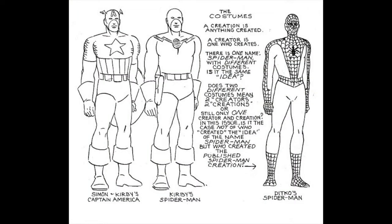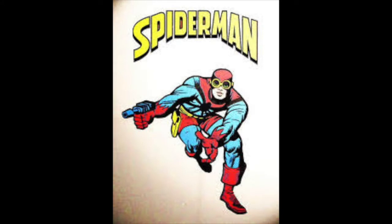We all know the story. Stan penciled the workings for Spider-Man in the early 60s and took it to Jack Kirby in order to draw the initial designs. However, upon receiving these designs from Jack, Stan was very unhappy with this design. We know very little of what this design looked like. We know that there were rumors of Spider-Man actually holding a web gun and using that in order to get across the city.